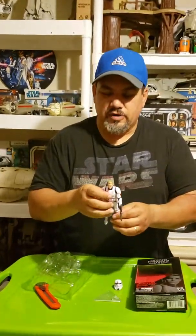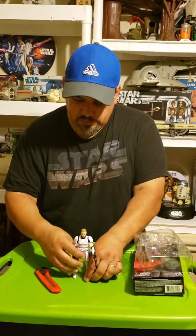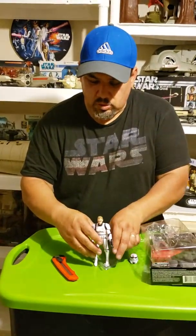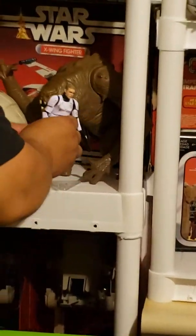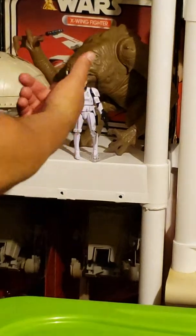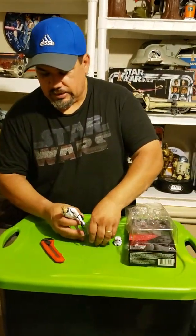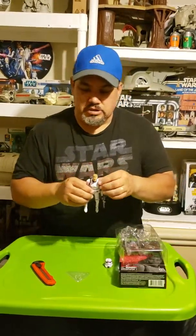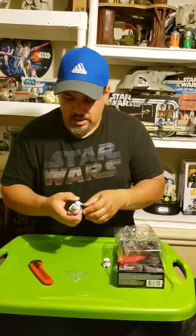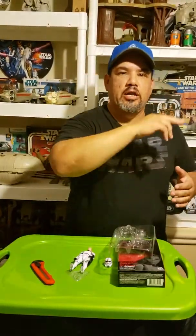Here you have the stand — it looks like you just put the foot in there. Let's release his gun. You have his rifle. You have his helmet. I'm not going to release the comm link because I don't want to lose it — it looks like it's taped in there in the plastic. But anyway, here we have Luke Skywalker. This is the second Luke Skywalker for the Black Series. The original Black Series box looks nothing like this one — it is a full window, solid black, and I believe it has the blue stripe on the inside.